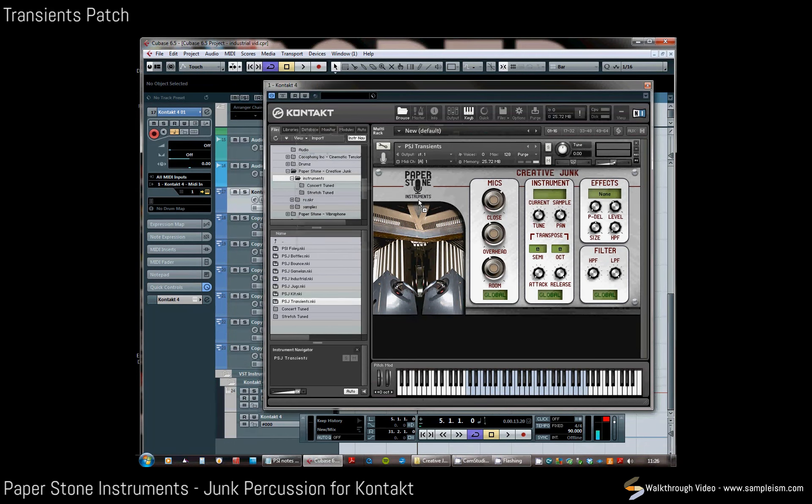Now the transient section — these are the small objects which have a very fast attack and a very short release. They really excite the room, so if I globally turn up the room mic you can hear the sound of the space very clearly. This is handy for those kind of small sounds which work on top of a bigger beat.